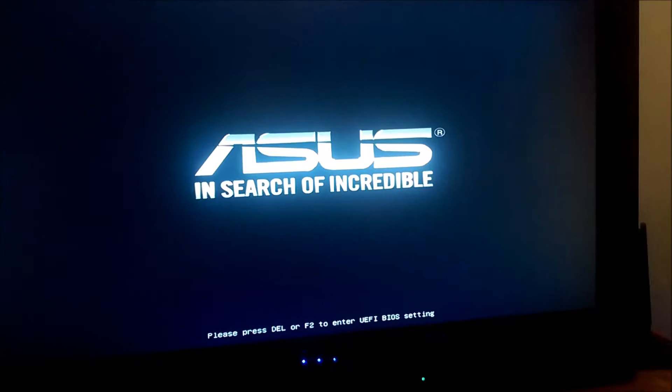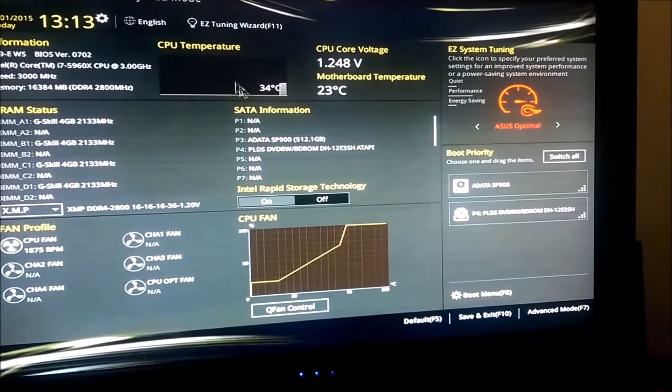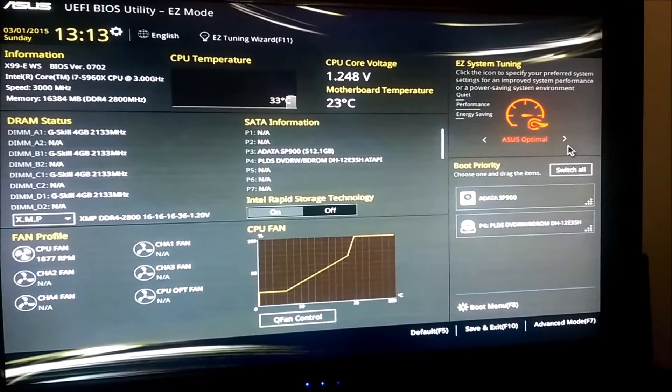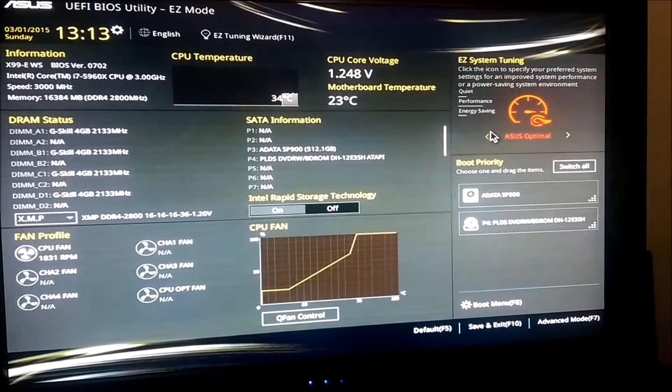Smash the delete key. Alright, 1.25 volts — if you stop them all. What's the next one? Nope, not what I want.